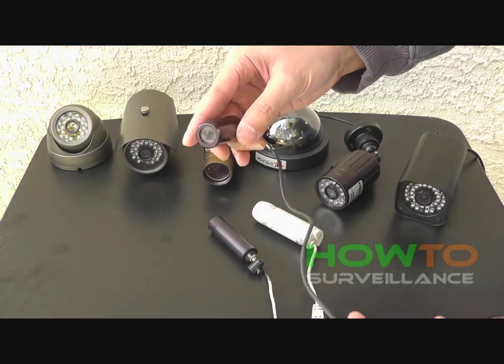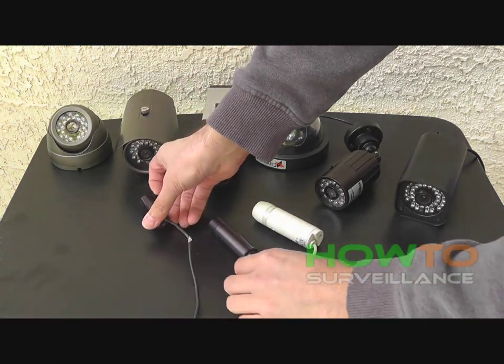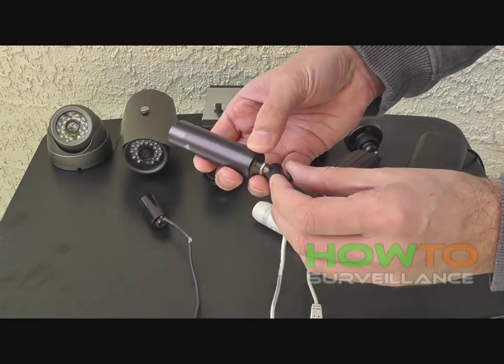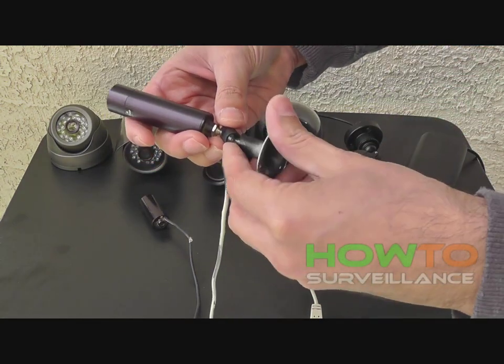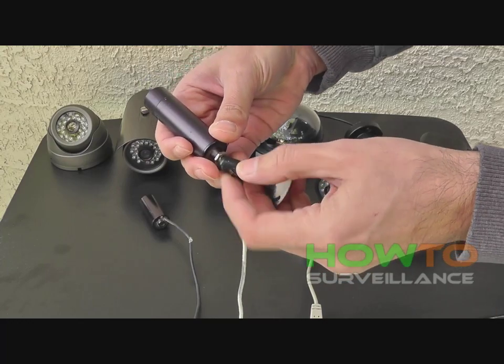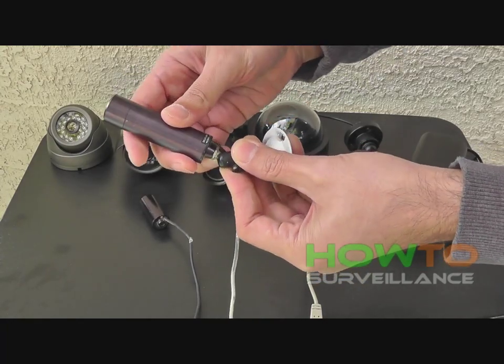As you can see, it's highly concealable. This would be good for outdoor use where you need a camera like underneath an eave. Here's another example of a bullet camera — this one's a little bit longer and more slender. Most bullet cameras come with very similar hardware that has a swivel mount and a base mount that allows you to adjust the angle of the camera.